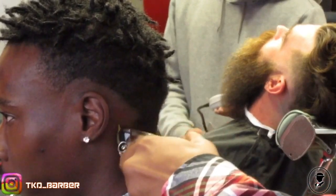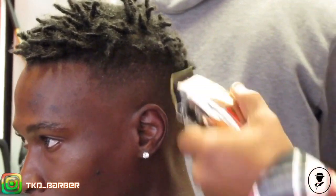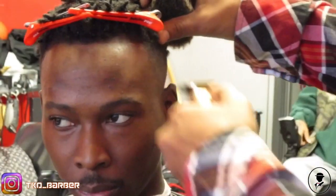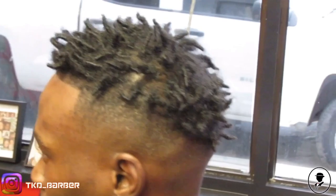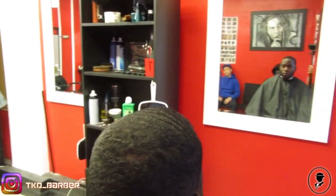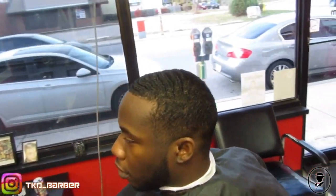Now this one is just a quick drop fade on the sides with a line up. And this is another one of my committed wavers — today we just cleaned them up on top and gave them a mid-bald fade.